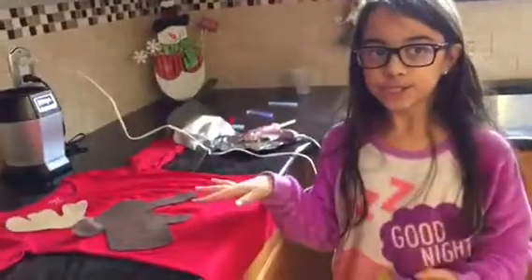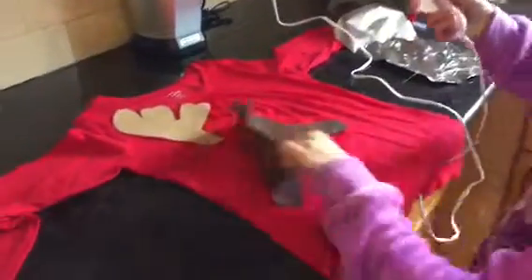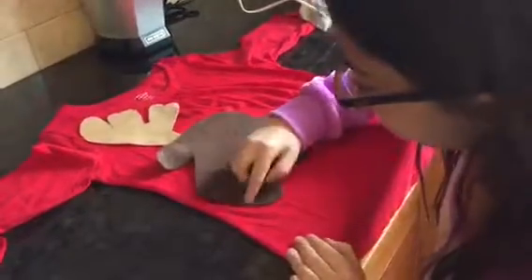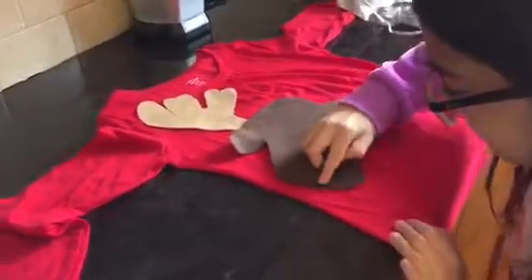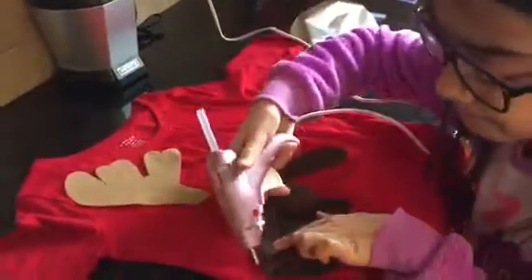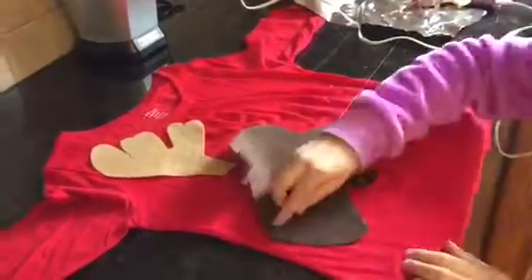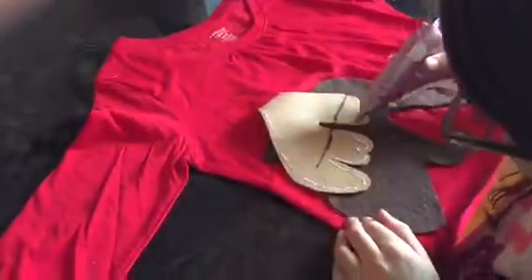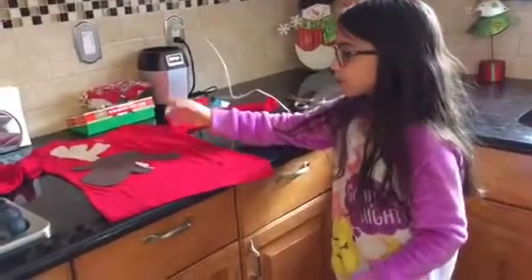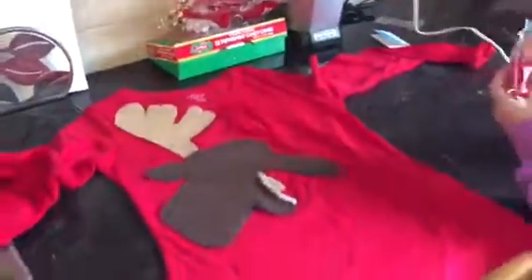You have to have it in this position, and then just start hot gluing it. I finished Rudolph and now I'm going to make his tongue — using a little bit of beige with pink to make him a tongue — and now I'm going to make his red nose with a pom-pom.